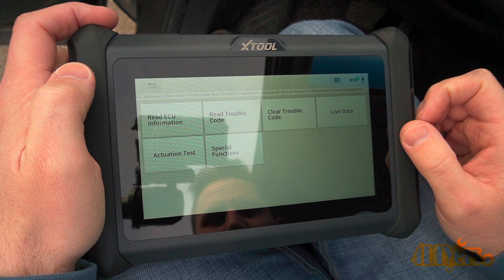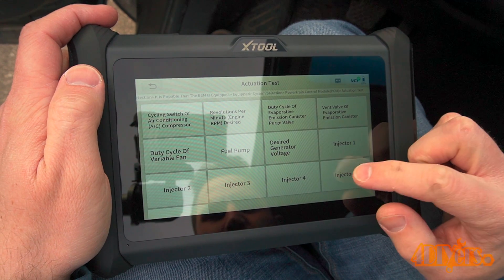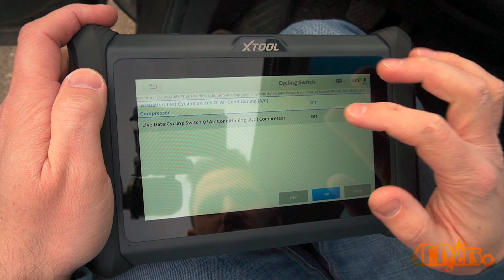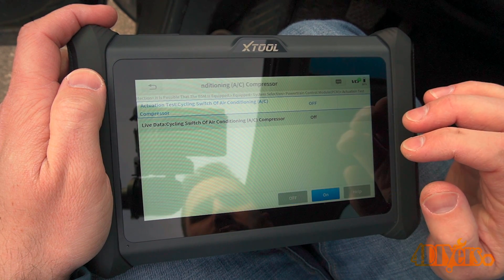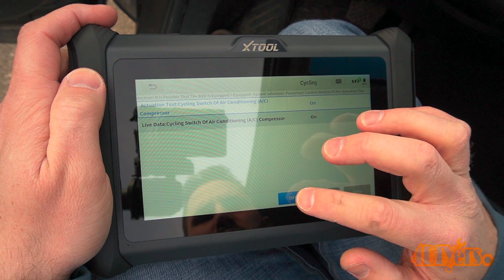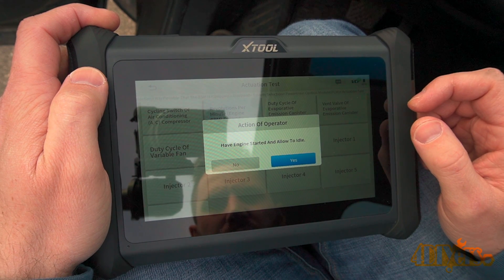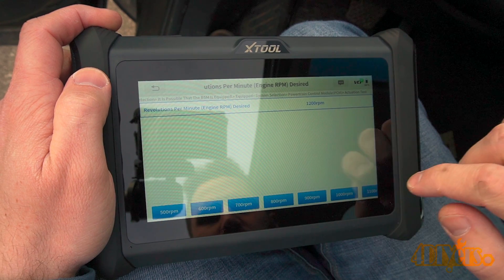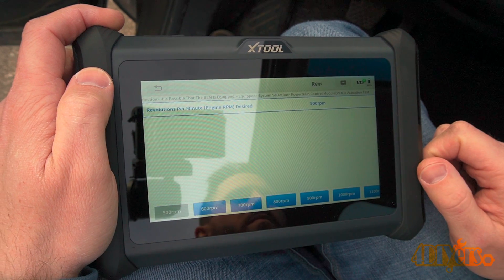System selection is similar to automatic scan but lets you view individual systems with additional testing options. Selecting the powertrain module and then actuation test — as a quick example using the AC system — I'm able to cycle the AC compressor on and off and hear this with the engine running. This is a great way to test the AC compressor's electrical circuit and clutch function. As a second example using engine RPM, you can use various RPM presets to adjust and hold a specific RPM value for diagnostics. Exiting this option returns the engine RPM to normal.